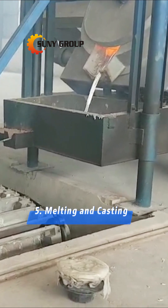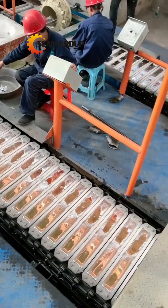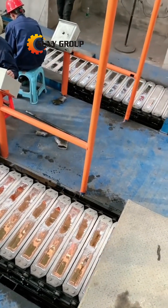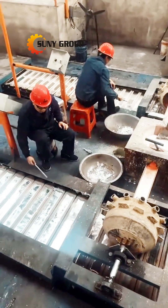Step 5: Melting and casting. The compacted metal blocks are melted in a furnace to remove any remaining impurities. The metal is then cast into ingots or other forms for reuse in manufacturing.